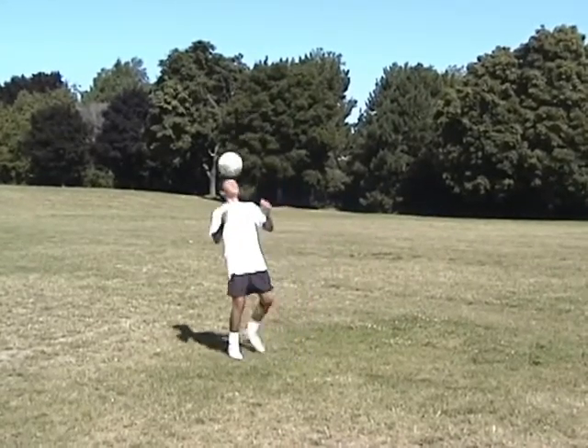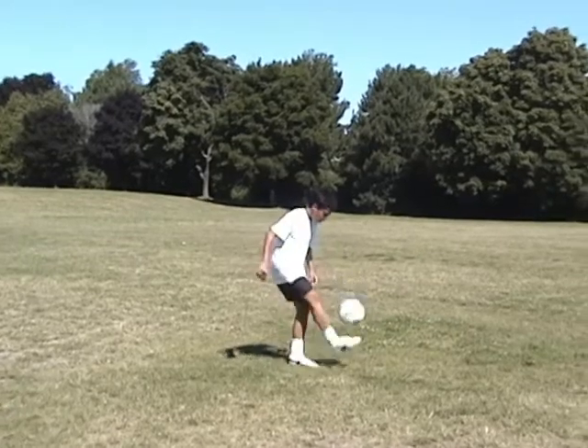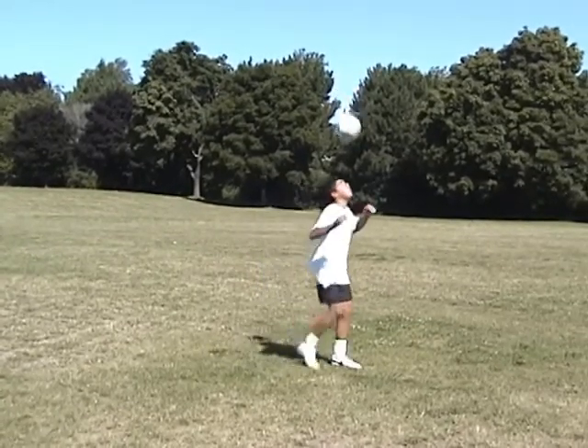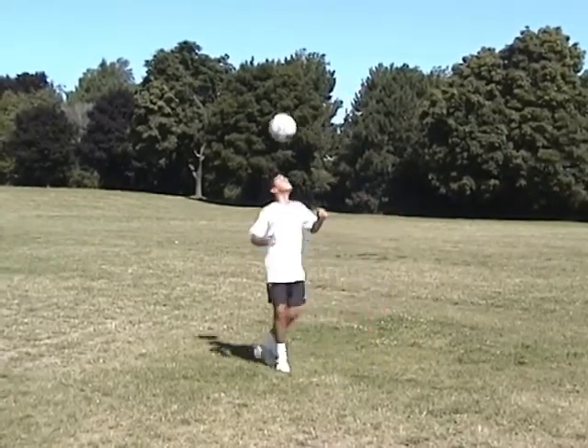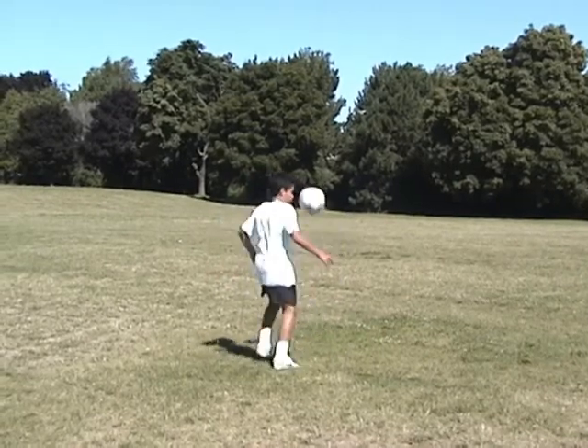In general, players who are good at juggling usually have better ball control. Juggling will build confidence with the ball and provide you with the necessary tools to be effective in a game. The following is a series of juggling exercises you can practice on your own or with a partner.